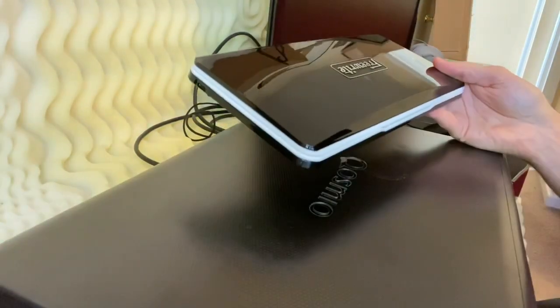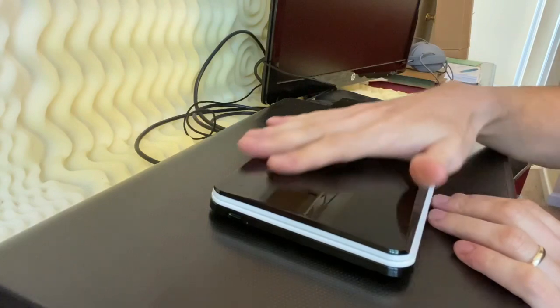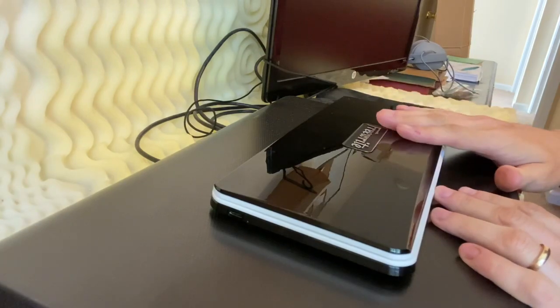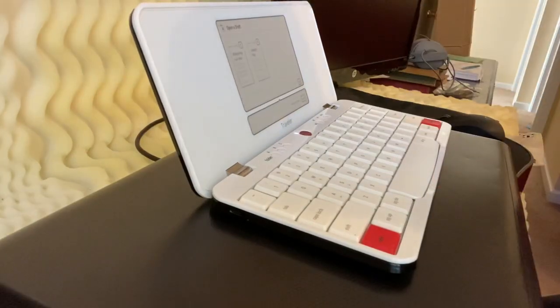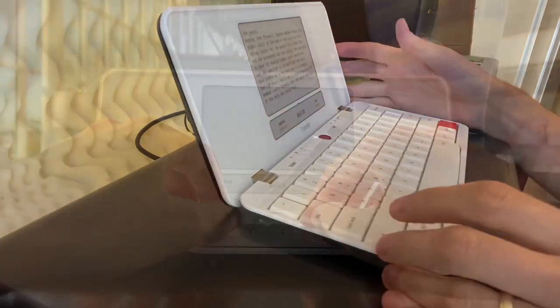So here's the FreeWrite Traveler. Very small device. Love it. It's very light. It has more of a plastic body. It would be nice to have a unibody aluminum, however as long as you take care of it, I think it'll last a long time. When you open it up, whatever you're working on is immediately available. It's so easy.